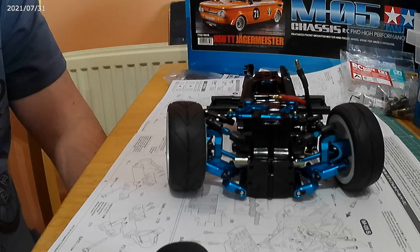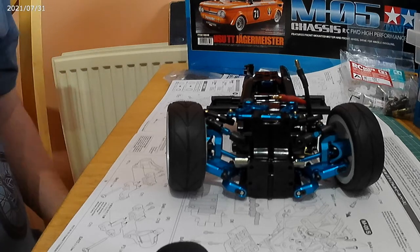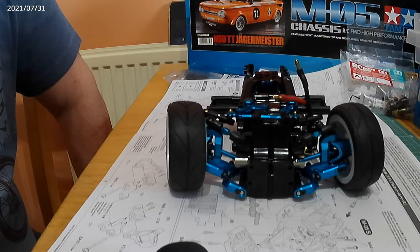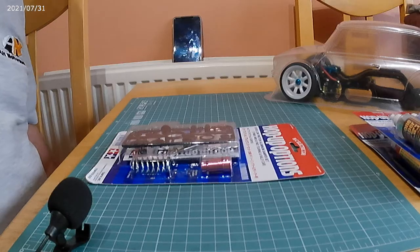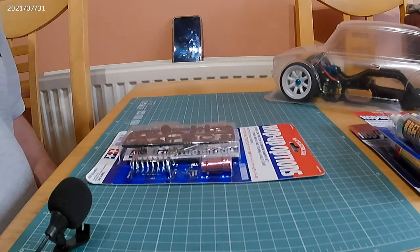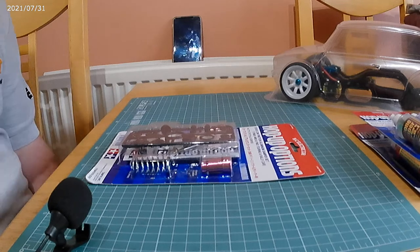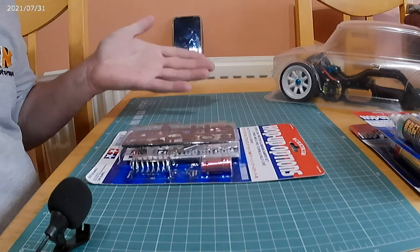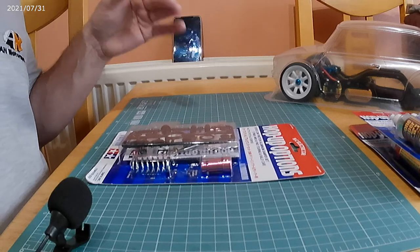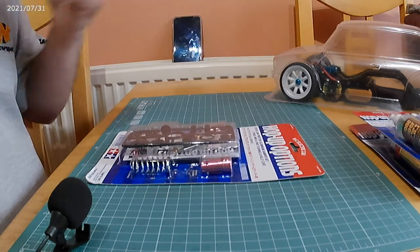Most Tamiya kits are fairly straightforward to build, but if you want something a little more challenging, upgrade it with aftermarket parts. Yeah Racing do loads of aftermarket bits for most Tamiya cars. I'm not sponsored — I paid for all of these, and it's probably well over what I mentioned in another video. The camera cut off before I finished that point. What I was trying to say is that it's never a cheap option in upgrades, but it gives a lot of satisfaction — though it's not an easy build because some things don't quite follow the Tamiya instructions.